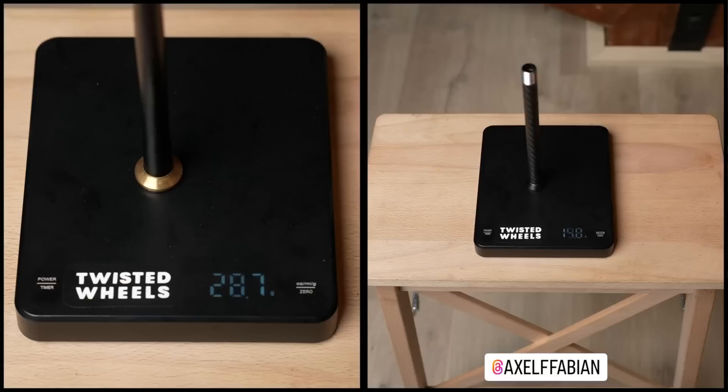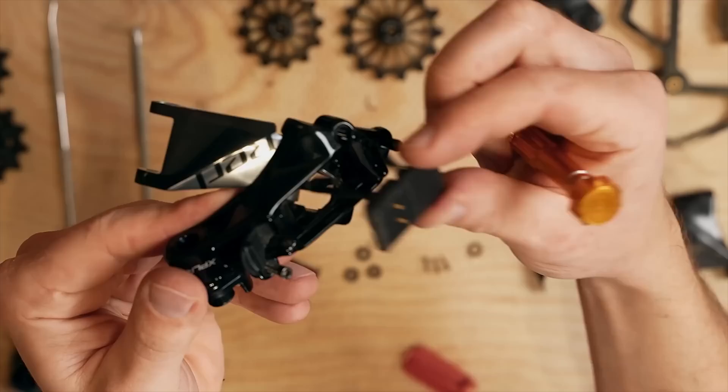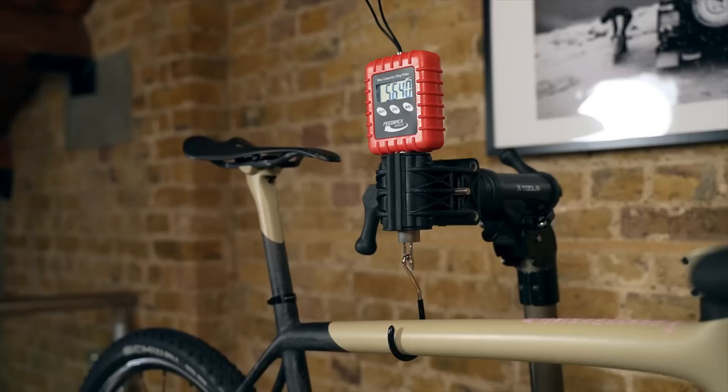Modified frame and fork aside, the components on the build are pretty special — all chosen purely for their low weight. Even a SRAM Red Explorer rear mech has been stripped down to its component parts and the metal or alloy parts replaced with carbon fibre to save 33 grams. The resulting weight of the build is just 5.64 kilograms with pedals and fat mountain bike tyres, which is lighter than the 7.2 kilos of a stock S-Works Crux — a big weight saving over the bike you can buy from the shop.